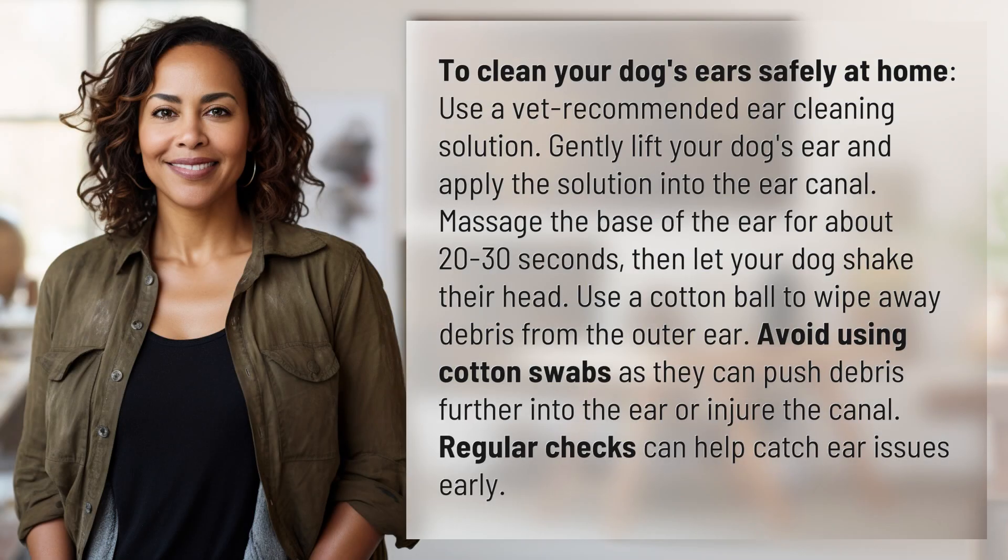To clean your dog's ears safely at home, use a vet-recommended ear cleaning solution. Gently lift your dog's ear and apply the solution into the ear canal. Massage the base of the ear for about 20 to 30 seconds,